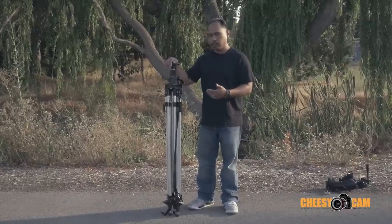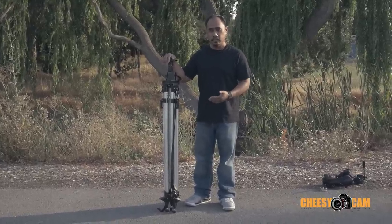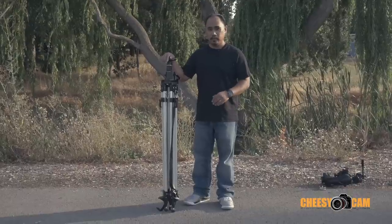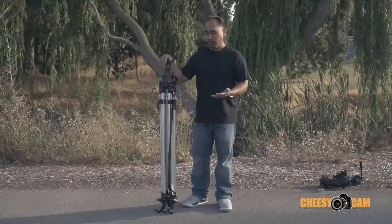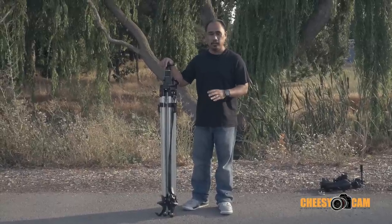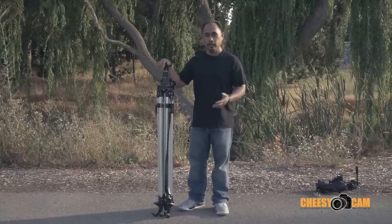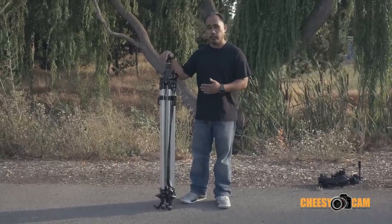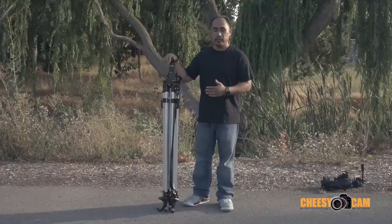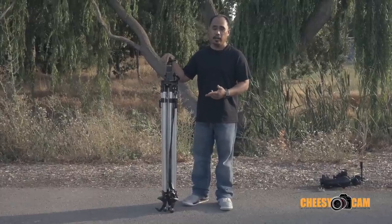This is sometimes called a laser tripod, contractor's tripod, or construction tripod. It's not sold as a video or photo tripod, which is great because these start between $100-$150, a little bit more expensive depending on the quality you want. I think I got this one for under $150 and it gets me about 12 feet high.